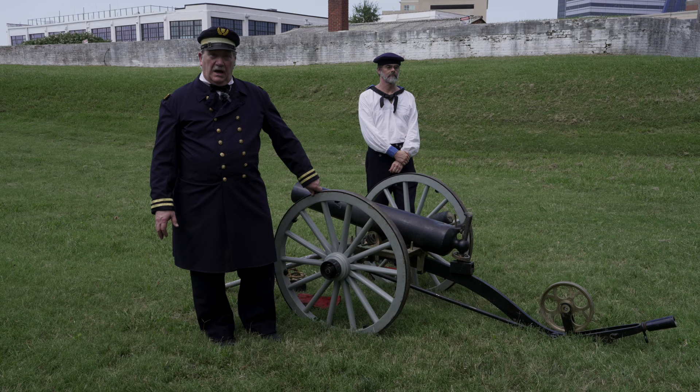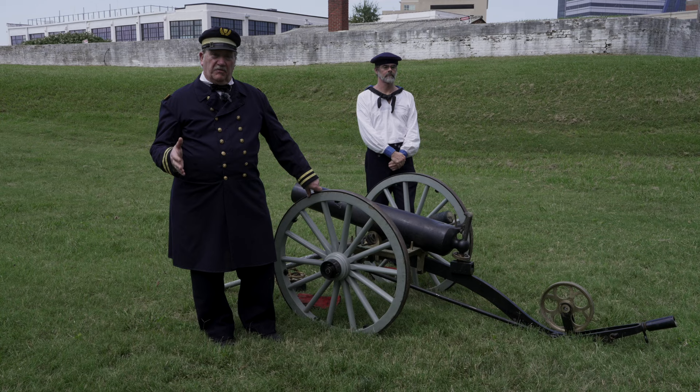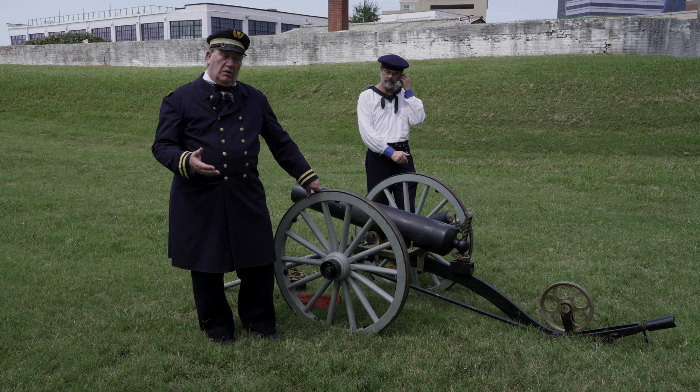The first question that most people ask is: what makes a boat howitzer different from any other kind of cannon from the Civil War era? The boat howitzer is designed for a specific purpose and for a specific role, and it's employed on certain specific platforms.